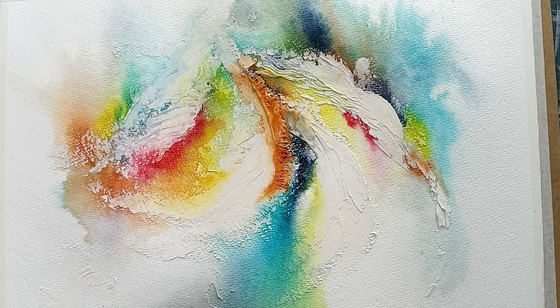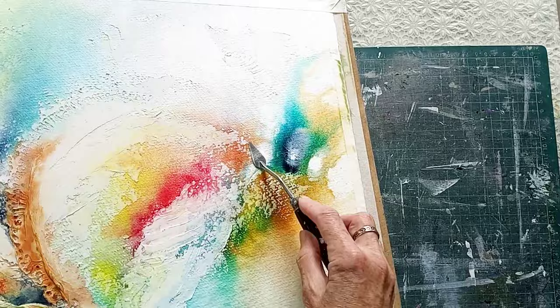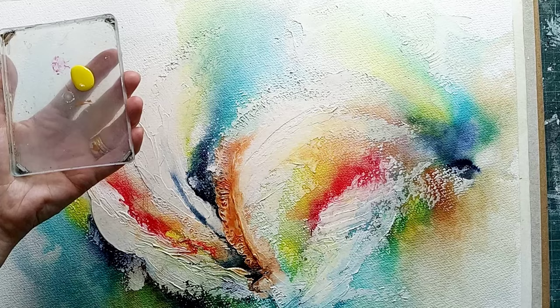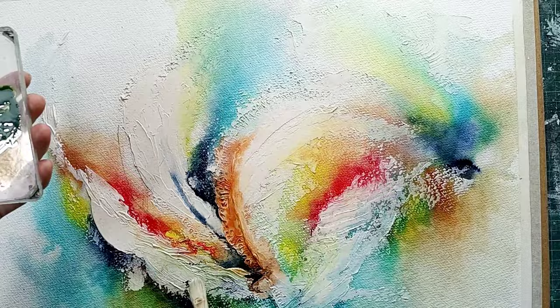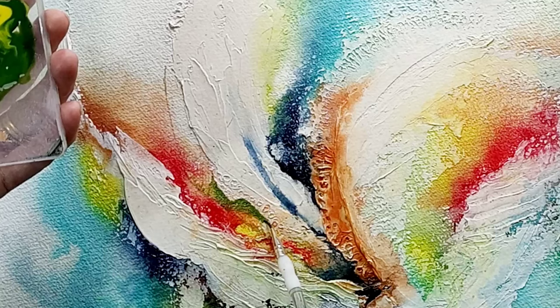I'm liking how the colours are moving together, though there are some areas that still need a little more depth. Now I have an old plastic lid and I'm going to mix some dark green on it rather than letting it mix on the actual page. I'm using a good amount of the yellow ink and just a tiny drop of indigo — mix them together on the palette. Because these are primary colours we can mix our own shades, and you can add a little more indigo to make it darker and get a nice dark green colour.